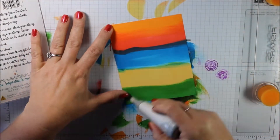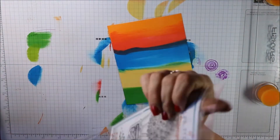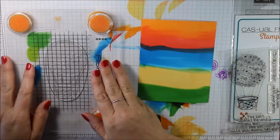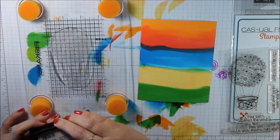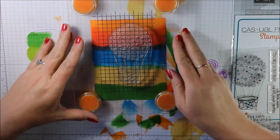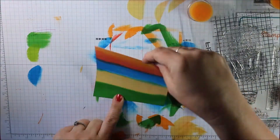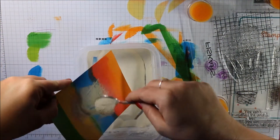The stamp set I'm going to be using is called Floating — it's from Casual Friday Stamps, our sponsor for this challenge. I'm going to ink it up in some Versamark and then use some white embossing powder and sprinkle that over it. There are actually several sentiments in the stamp set that you could use to go along with the challenge.